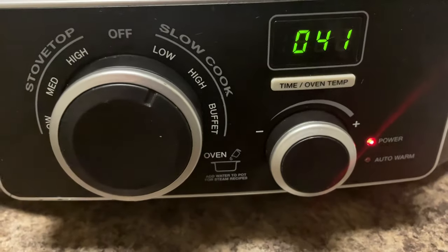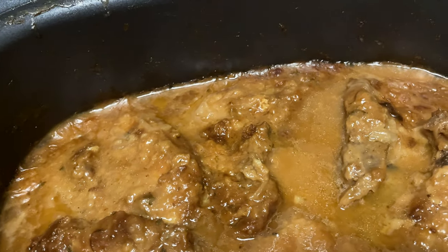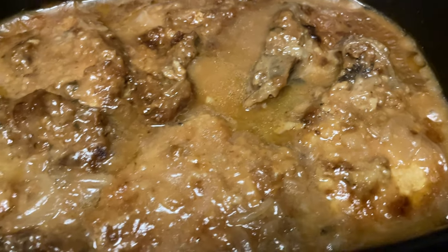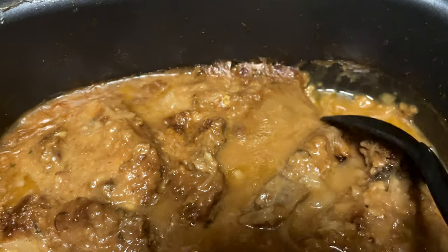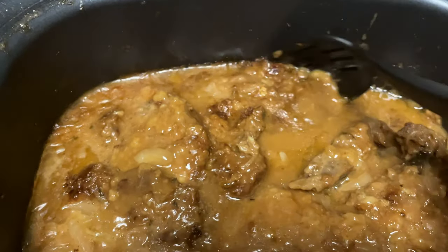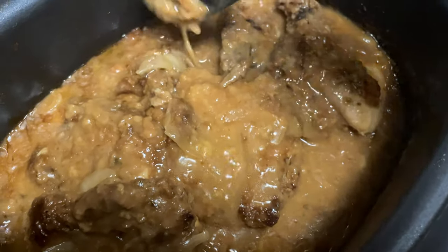I'm checking the food now — there's 41 minutes left and this is what the pork chops are looking like. It's getting nice and thick in that gravy. Do you see that? It's coming together really good. Just want to show the consistency of the gravy — you see it's nice and thick. You just want to smother it and take that gravy that's on the side and put it right on top.